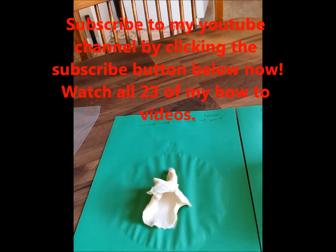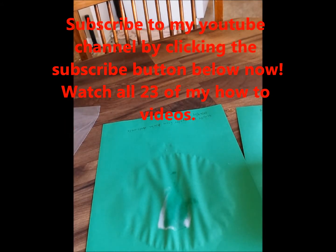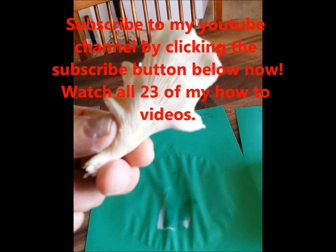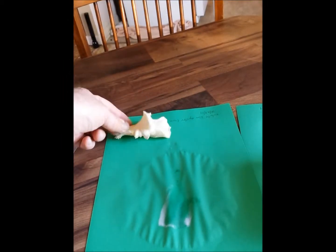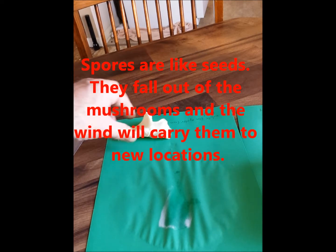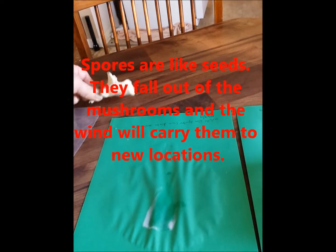You can see it kind of got the paper wet there, and we'll go ahead and move the mushroom — and you can see the print it made there. That is actually mushroom spores that came out of the mushroom. See those gills? They're full of spores in there, so you could take that and actually grow mushrooms from it, which I'll do in detail another time.